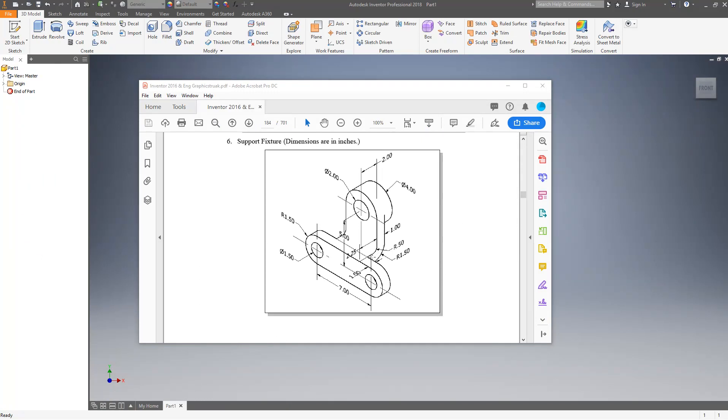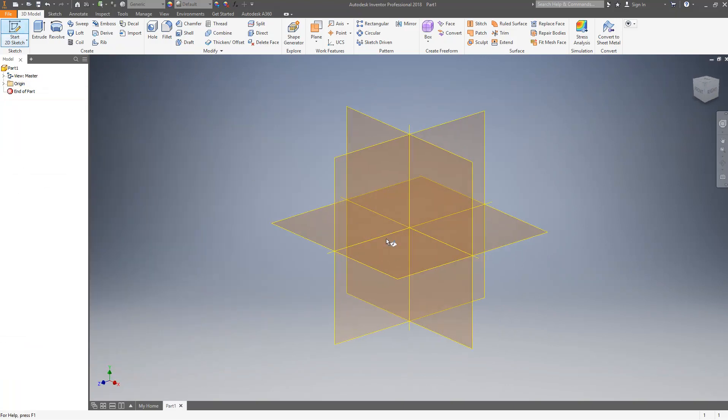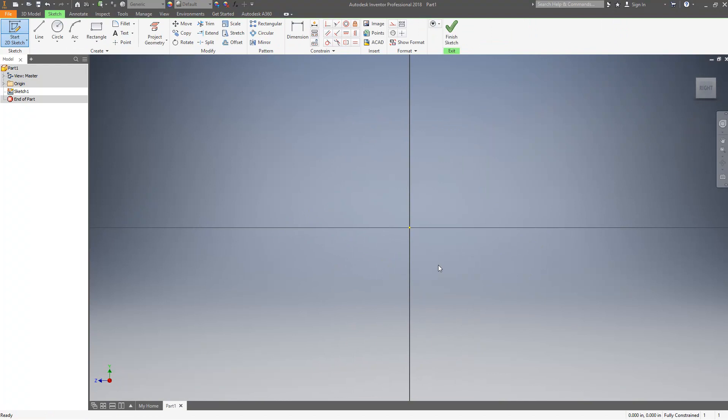One of the tricks to drawing this is I'm going to want to put these two fillets in with the radius, so I need to be in a sketch that's looking at this plane right here. The easiest way to do that is to draw this part from the plane looking in this direction, so I'm going to start by creating a sketch on that plane.